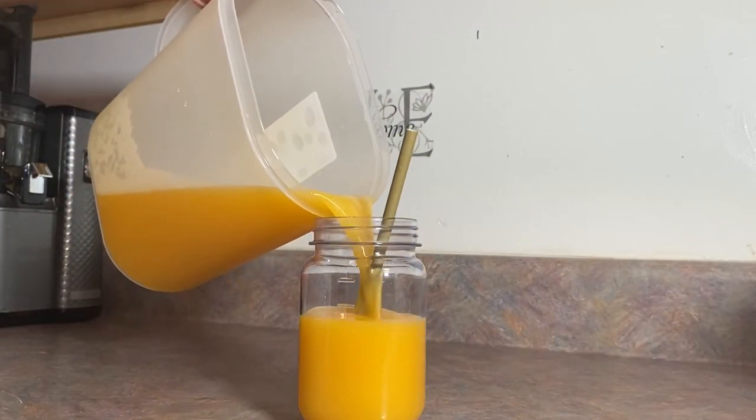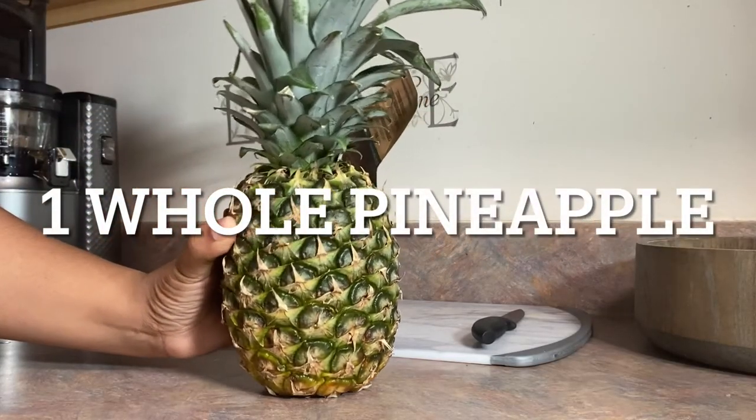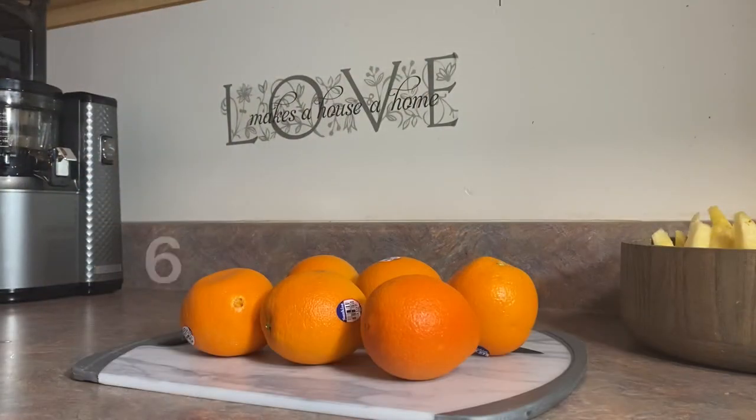You'll need one pineapple. The bromelain in pineapple is great for fighting inflammation, it reduces pain, and it's also great at helping your digestion and speeding up metabolism. The manganese in pineapple strengthens your bones, and the vitamin C is great for your immunity and prevents blood clotting.